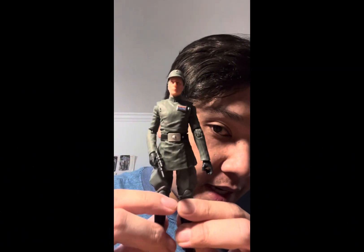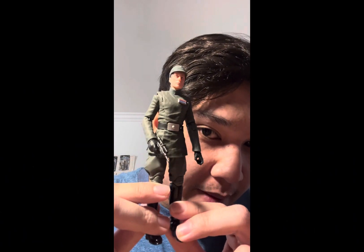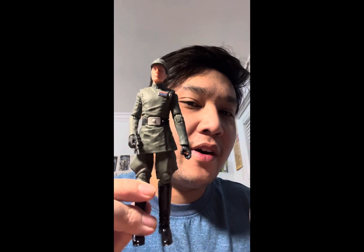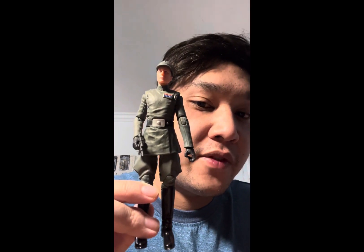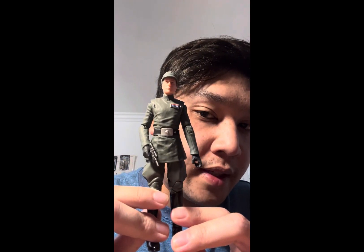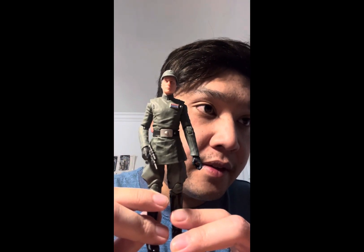Hello there, Star Wars fans, collectors, and welcome back to another Star Wars figure review. Today we'll be taking a look at the Black Series Admiral Piet. I am kind of on a run with the imperial officers — going on a consistent path reviewing them.